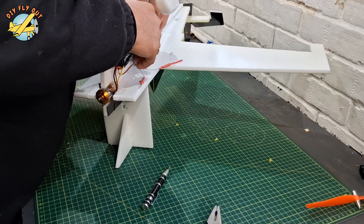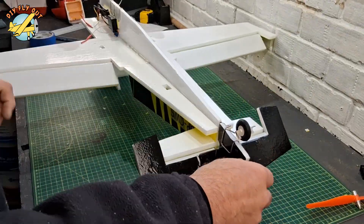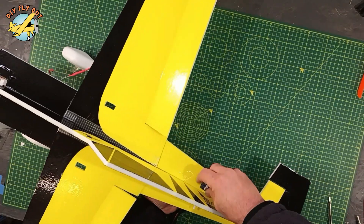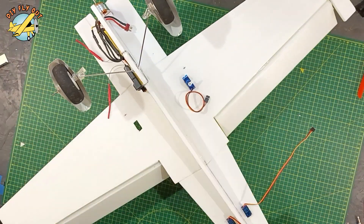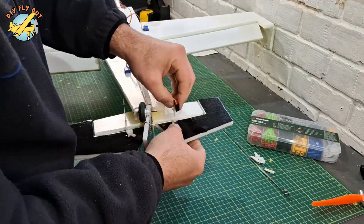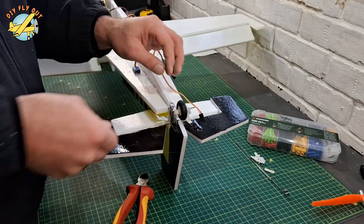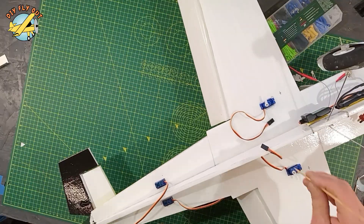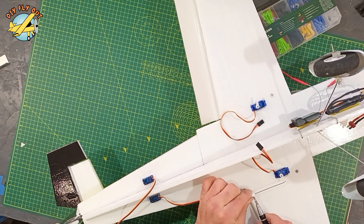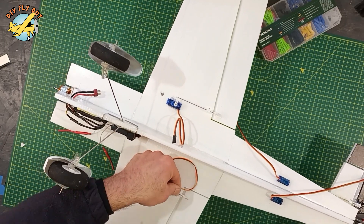I try to design all my projects so I can interchange parts — it saves me time and money. And you know, I'm both lazy and tight, I don't like to spend money, so that helps a lot. Makes the whole job a lot quicker. These two little screws I like to put in just to make it easier to find the center of gravity — you just put your fingers under the wings and it's right there. You don't have to be looking for it.